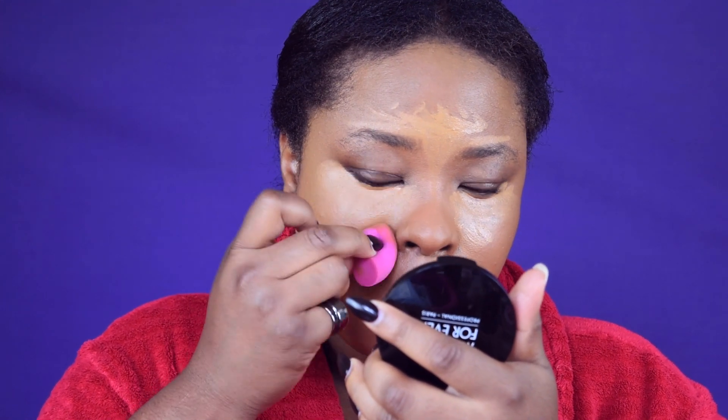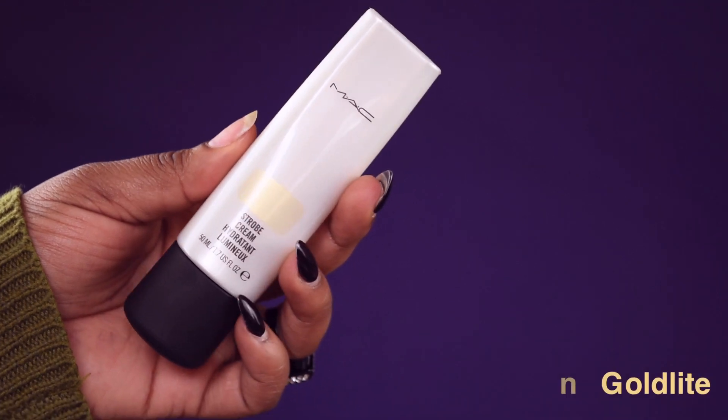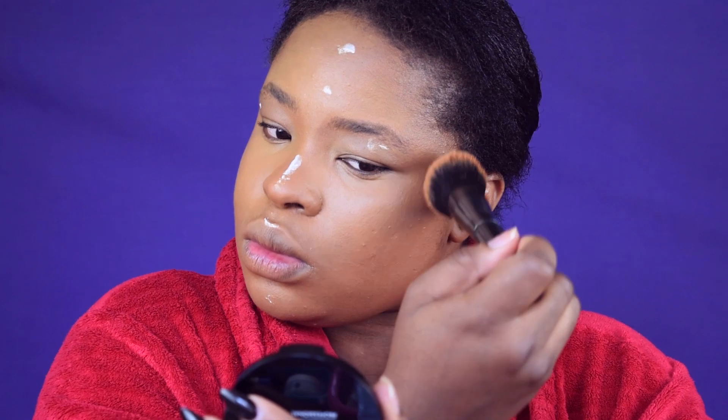I'm going to be applying this strip cream from MAC — it's in Good Light — just to give my skin that glowing texture. Blending it with my foundation brush, I'm putting it on the areas I want to shine. I would have done this step first but I skipped it, so I'm doing it after my foundation.